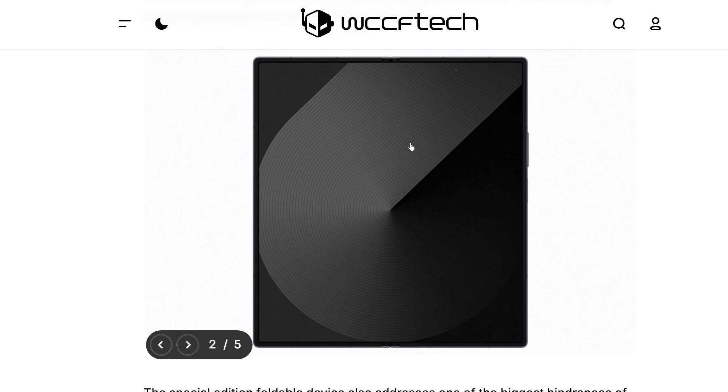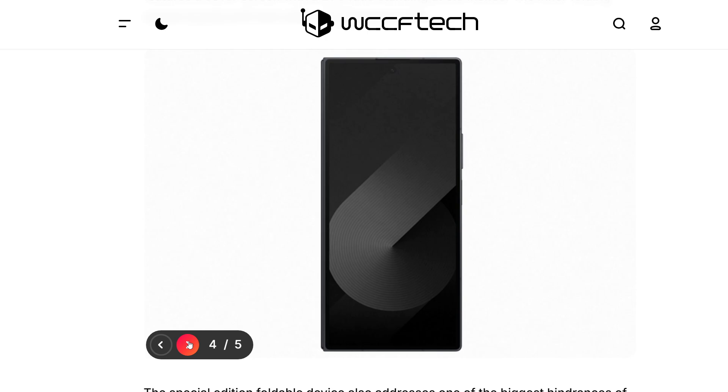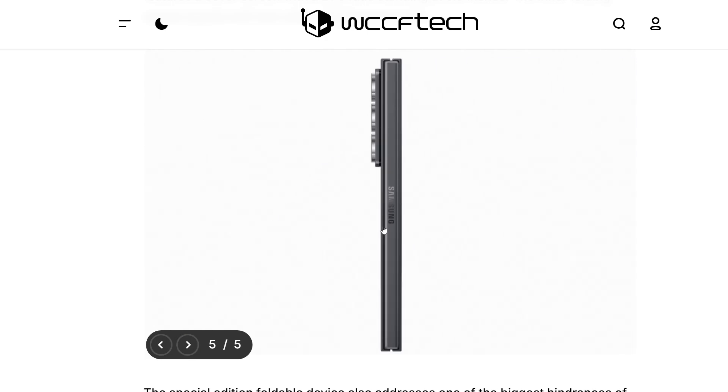We got the inside display, which is an 8-inch inside display. It looks very good, but the Z Fold 6 also looks very good as well. When it is folded, you can see the back half of the display, the front of the display, and then the side.